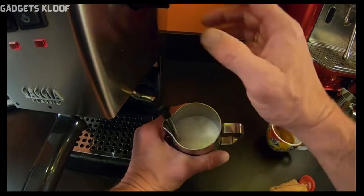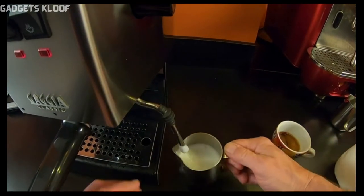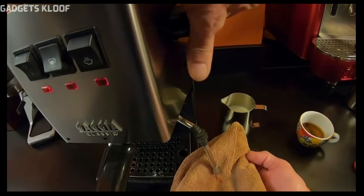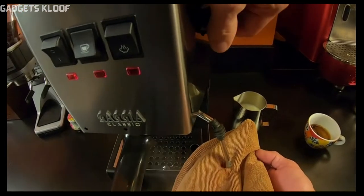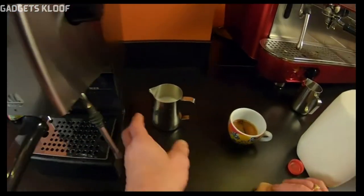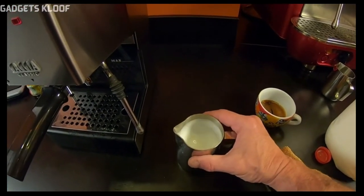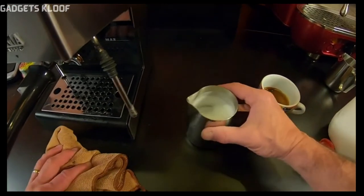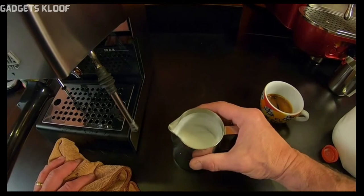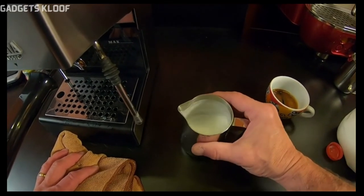I'll heat until the outside of the pitcher is just too hot to hold — that's about 140 Fahrenheit, which is what I like. Then we're going to wipe the wand and always purge your wand after steaming. There's our milk. If you've got any excess air bubbles you don't want, just give it a few taps and swirls. What you're looking for is something that looks a little bit like latex paint in a can — it's got that nice shiny surface.